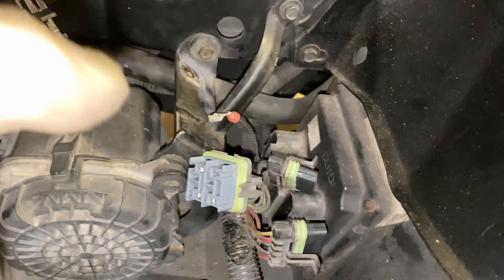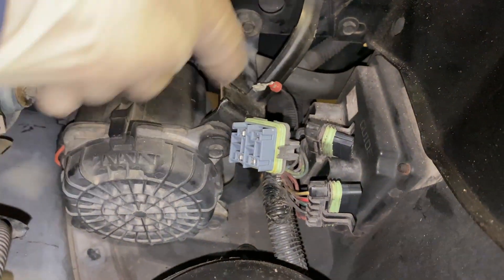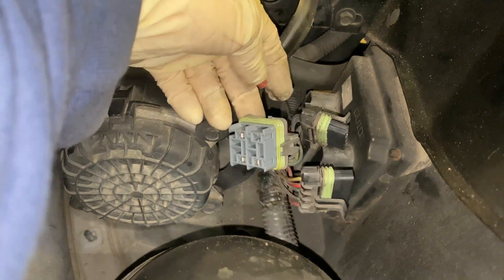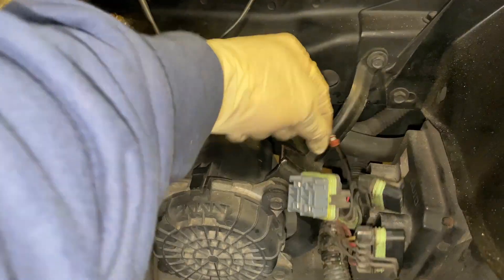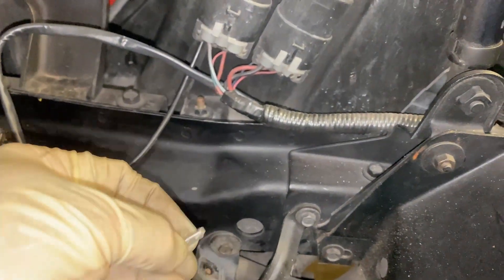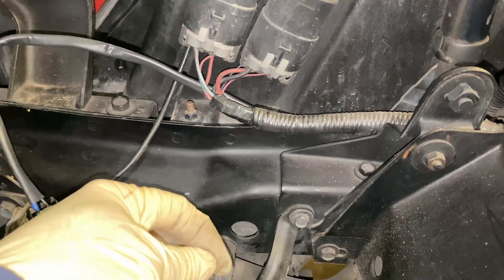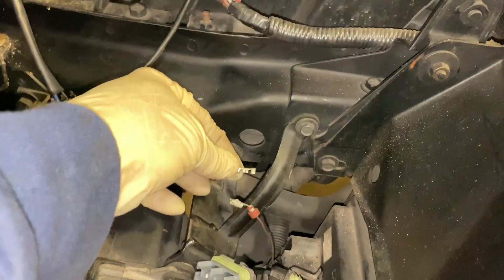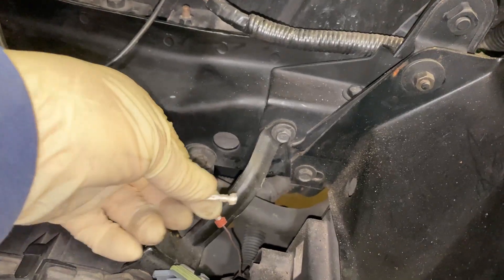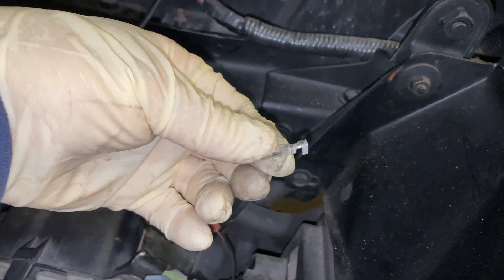Why did I de-pin this? Either I have to extend it — I need to cut it, make it longer, and I'll put the pin back in. This wire just needs to go to ground all the time. I have spare terminals and it looks like it's the same size. I'll terminate a real robust ground wire to this.